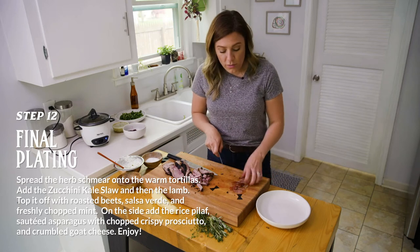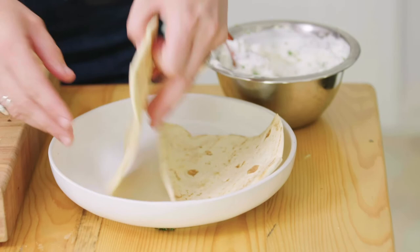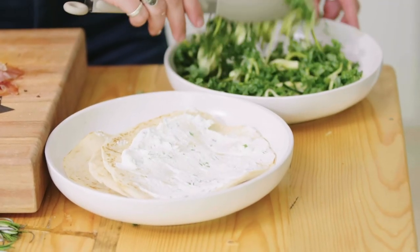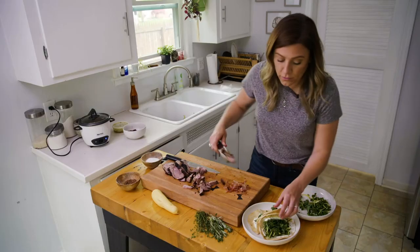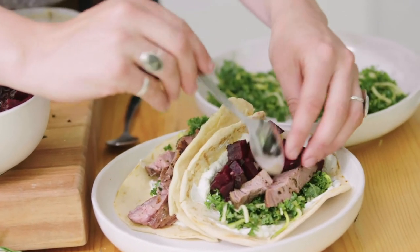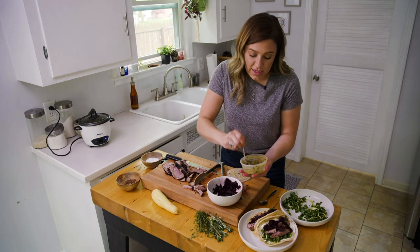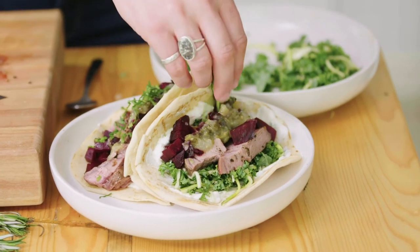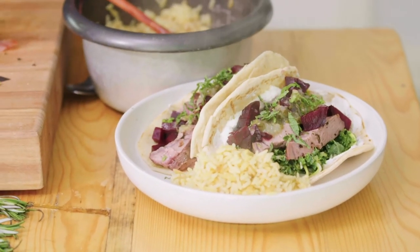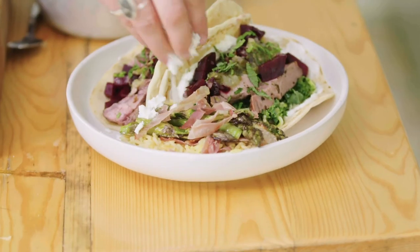For the topping on our rice pilaf, we want to do little crispy bits of prosciutto — let's go ahead and give this a rough chop and sprinkle it right on top. So we're going to take those warm tortillas, take that goat cheese herb schmear and just schmear it all around in there. We'll go ahead and pack that kale zucchini slaw in, mound the lamb in, and get all the tasty bits. We'll take our roasted beets and add those to the top. I've also got some salsa verde that I've made previously, so we'll just go ahead and do a light little dollop of that. Add a little bit of that mint for some flavor, add in some of the rice pilaf on the side, add that crispy prosciutto, then top it off with some of that nicely seared asparagus, and add some goat cheese crumbles.